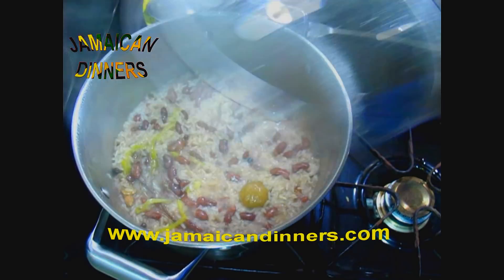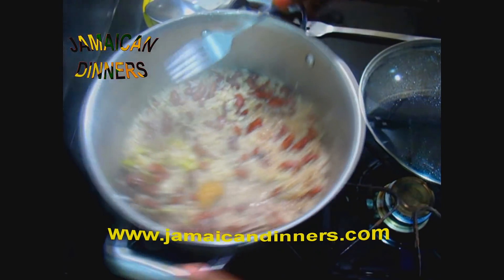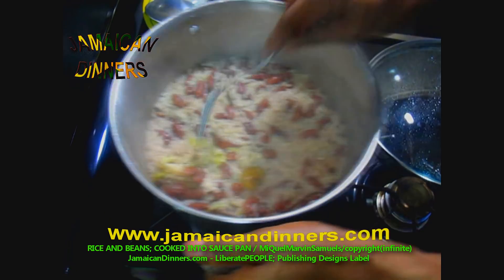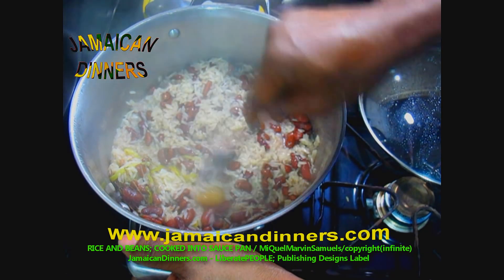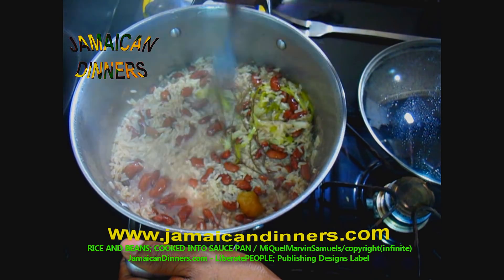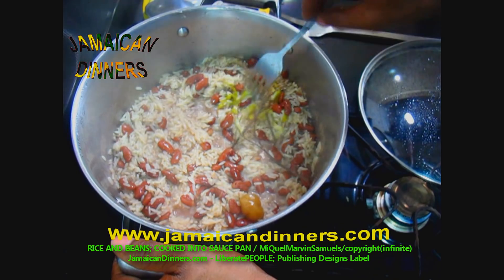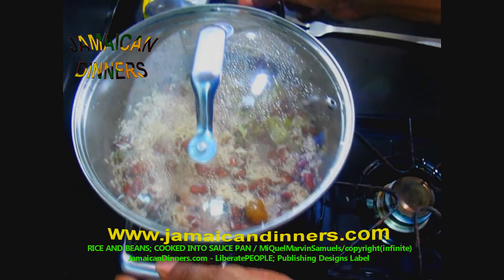After ten minutes, this is what it looks like on medium low. Now would be a good time to turn the stove's gauge to very low — almost off. Some people call it simmering. Watch the pepper — keep the pepper whole. Stir your pot properly, shifting all the seasonings to one side so you don't break them up, especially the scallion. Stir the rice in thoroughly with the beans liquid, cover the pan, and allow.